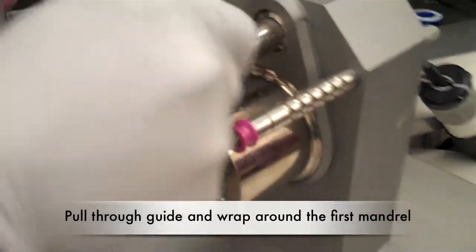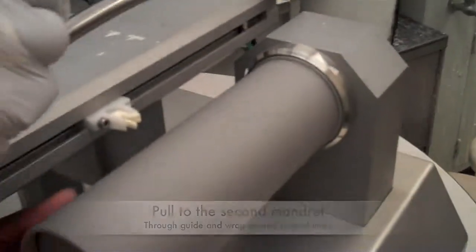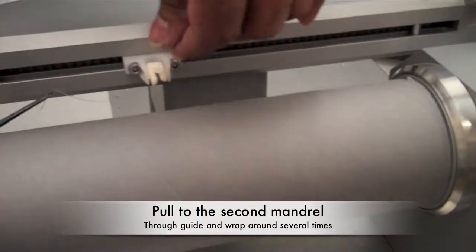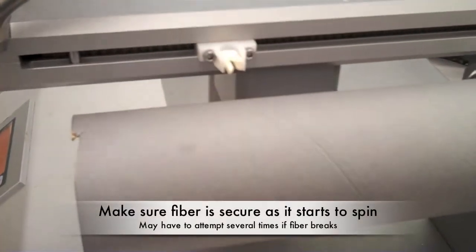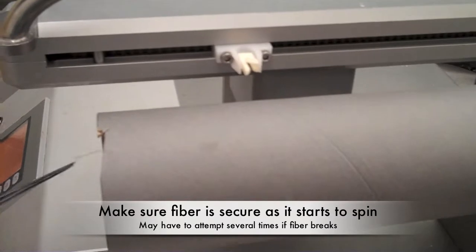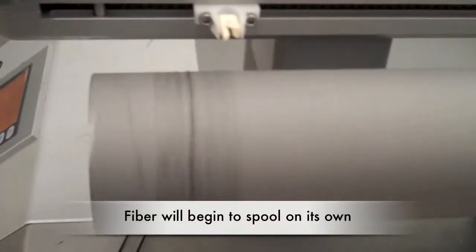Put the fiber through the first guide and wind the fiber around the first mandrel several times. Then pull the fiber to the guide on the second mandrel. Wrap the fiber around the second mandrel as well and make sure it is secure as it starts spinning. You may have to try it several times if the fiber breaks. The fiber will continue to spool without assistance.